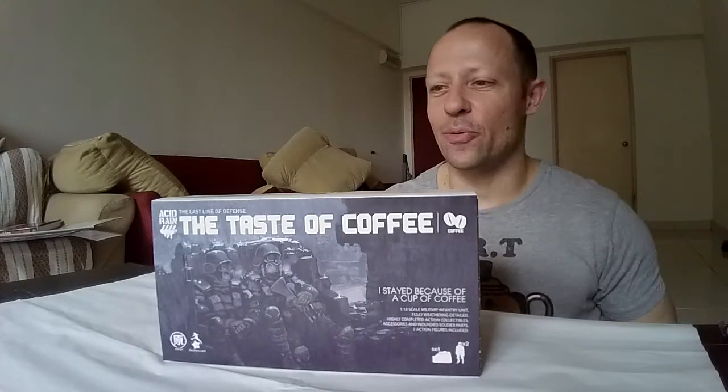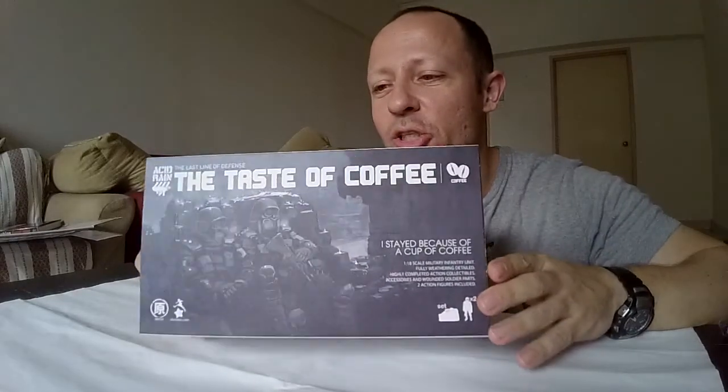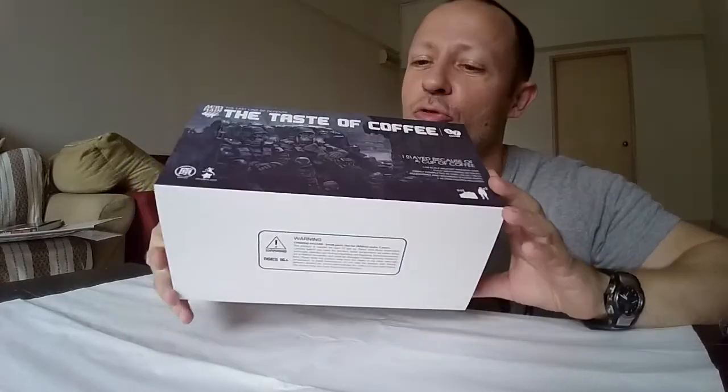Welcome back to another awesome Action Toys review. Today we're looking at a request — a request to review the Taste of Coffee set by Acid Rain.